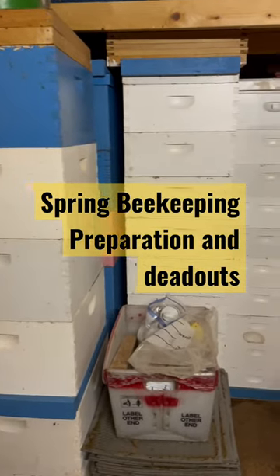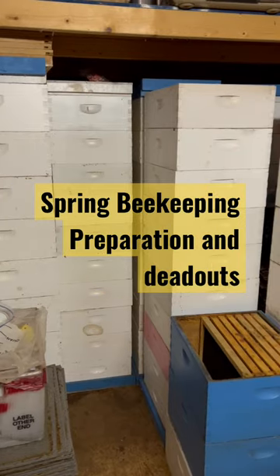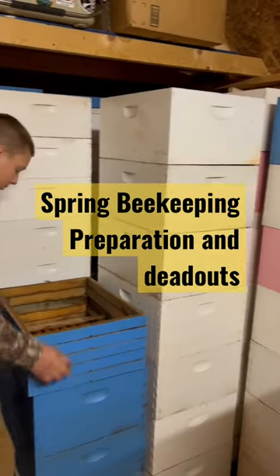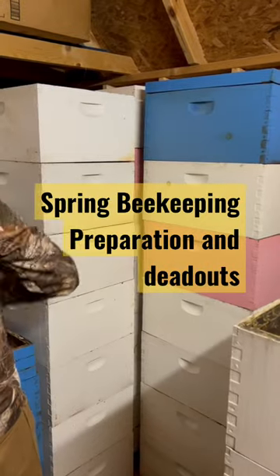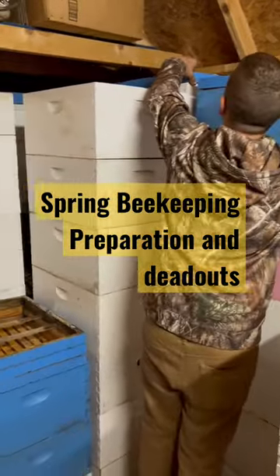All right guys, we're out in the shed doing a little late night beekeeping — getting supers ready, getting some of our deeps ready that have drone comb in them. Getting ready to make some splits. Corbin's bringing in some feeder rims; he's gonna be throwing some Paramoth up on some of our drone comb to keep them protected from the wax moth.